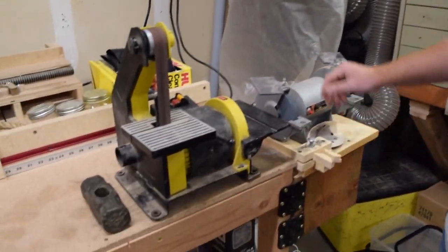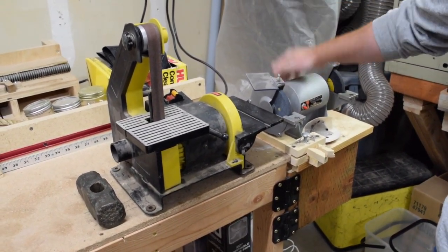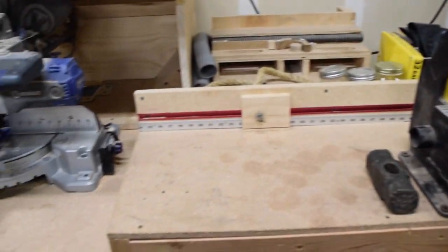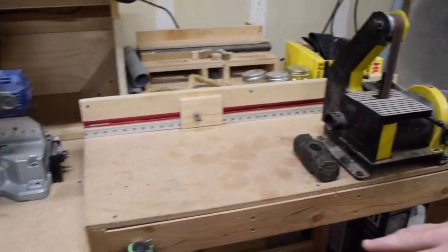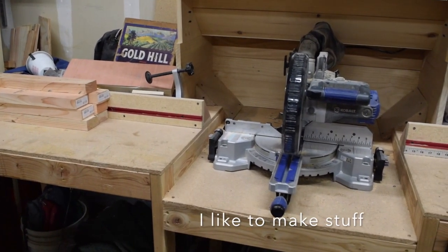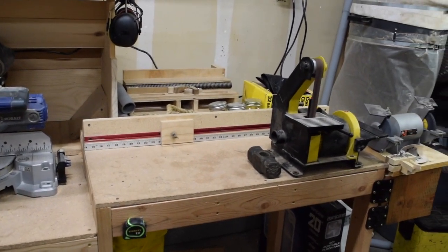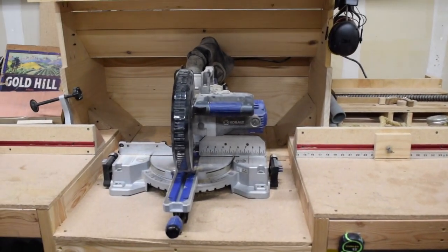Next to the dust collection system we have my grinder, just for when I need to touch up my lathe chisels. I can swing that out of the way if I need to use the full length of my miter saw station. The disc and belt sander I just have to pick up — I'm working on a system for that. This is my miter saw station. It's based off of the miter saw station that I Like to Build Stuff built on his channel — I'll link that below. It works pretty well. The dust collection on it is non-existent right now, but this is a lot better than what I used to have.